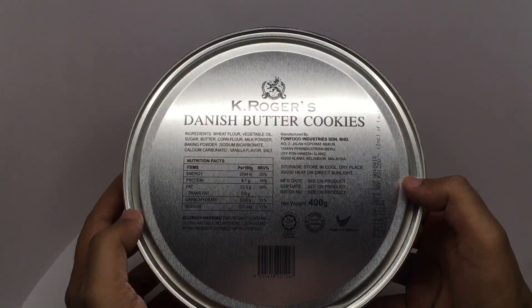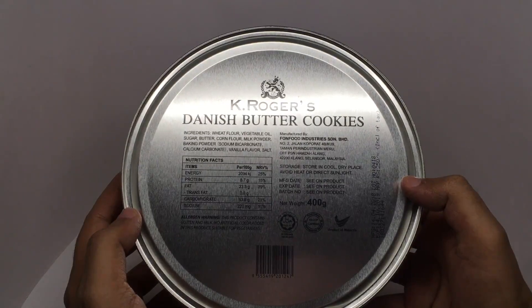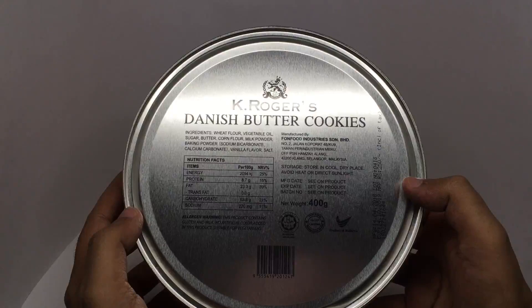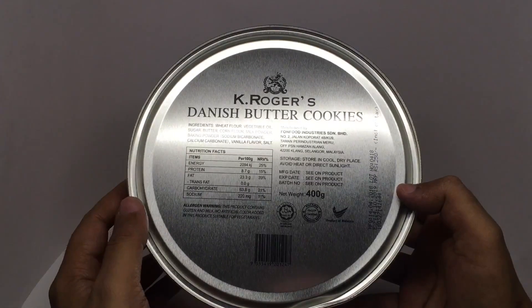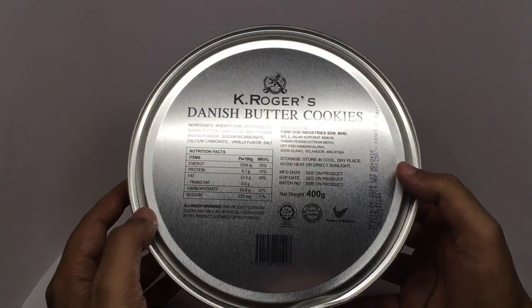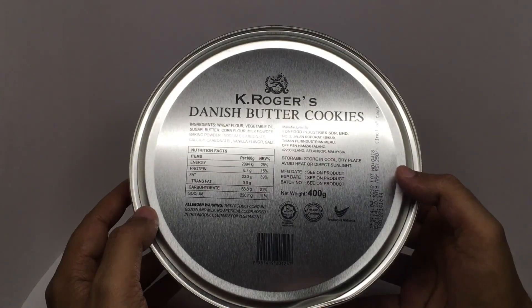Ingredients are wheat flour, vegetable oil, sugar, butter, corn flour, milk powder, baking powder, sodium bicarbonate, calcium bicarbonate, vanilla flavor and salt. This is made in Malaysia. Costs around 250 rupees or three dollars or so.